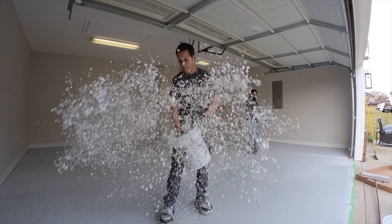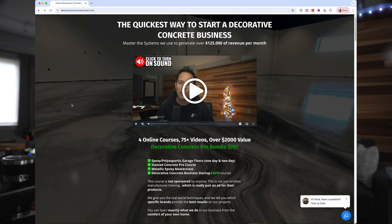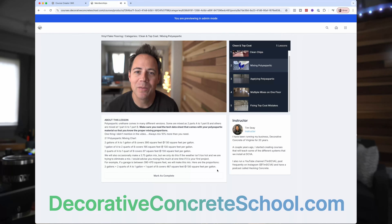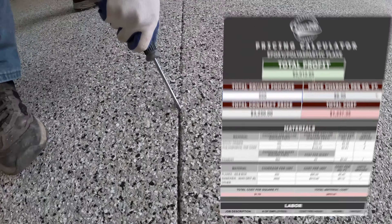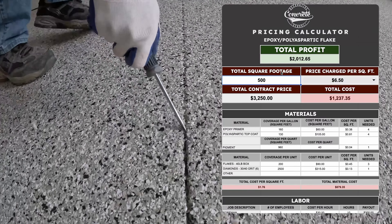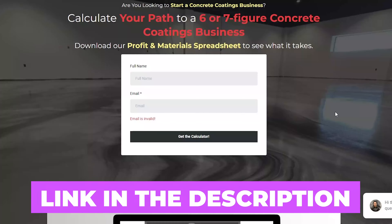We're done with this one for the day. If you want to learn how to start a garage floor business, I created an online course that teaches you everything you need to know — it'll be the first link down below. I'll also leave a link for a spreadsheet I made so you can see exactly how much money you can make on projects like the ones I'm showing you today.